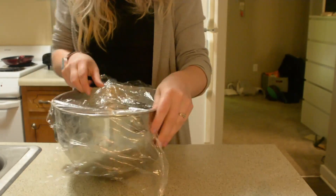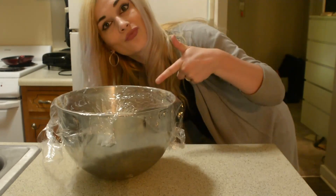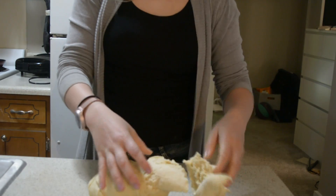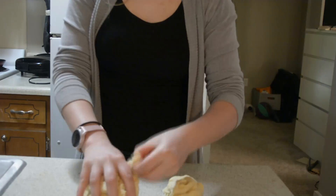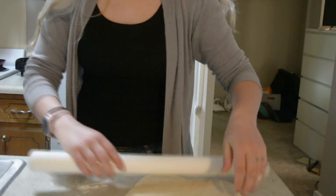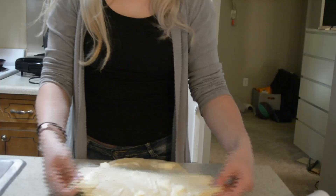Cover the bowl with some foil and let it ferment for an hour, or until it doubles its size, in a warm place. Once it doubles its size, divide it into four equal balls. Roll each ball out until it's just a few millimeters thick.